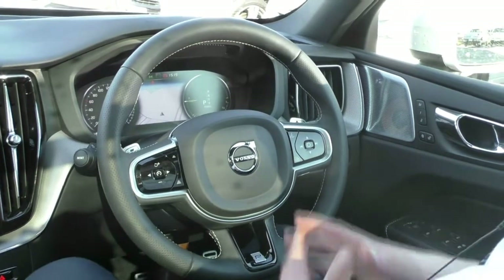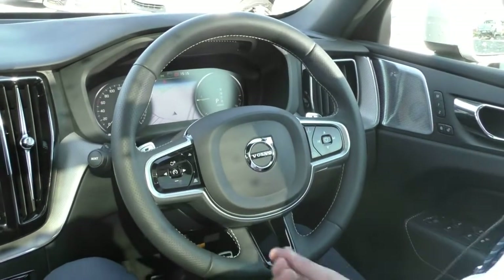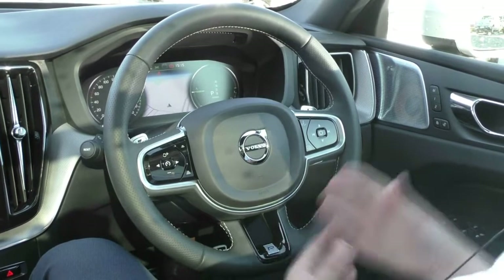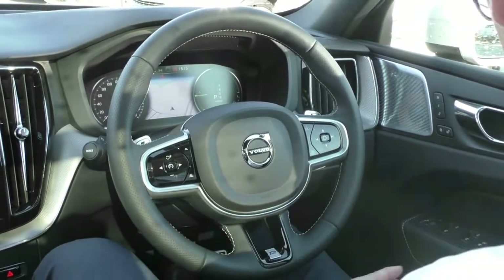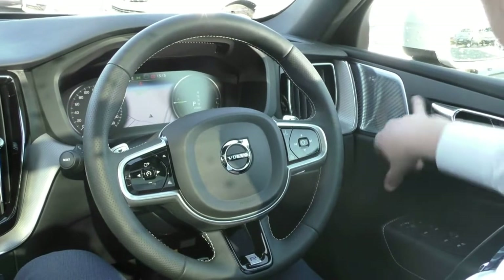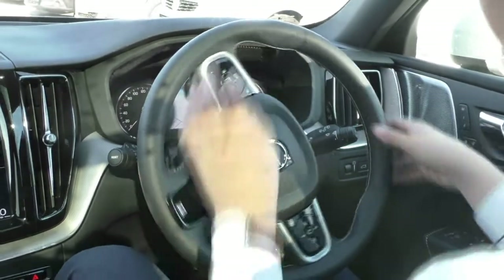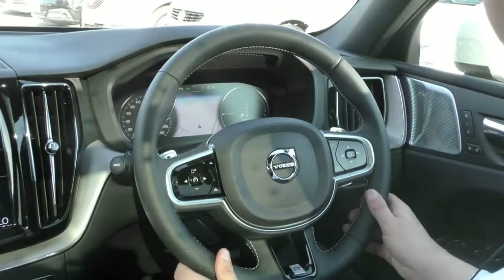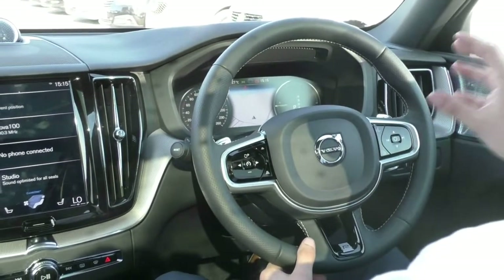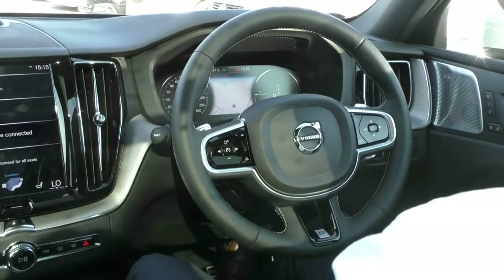Moving to the interior of our XC60 T8, there are a lot of features in this car. I won't be able to do it full justice — especially the Bowers & Wilkins sound system, which is the best sound system I've ever heard in a car. You can get them in McLarens, and the Abbey Road Studio also uses this brand. Starting on the right, we do have full electric window control with child lock and folding mirror buttons, and up on the door we have memory seat options. On the steering wheel, we've got our wipers on the right, indicators on the left, and the R-Design sport steering wheel with ergonomic perforated leather and paddle shifters. The right side of the steering wheel controls volume, media skipping, and some screen controls, while the left side handles Pilot Assist and Adaptive Cruise Control settings.